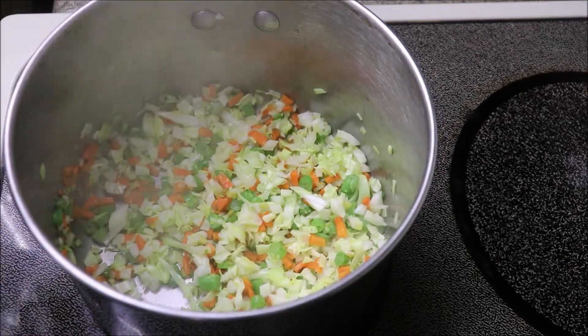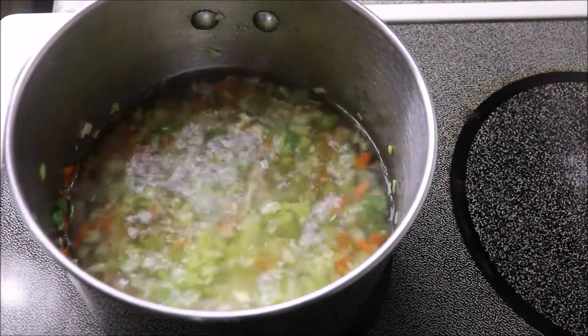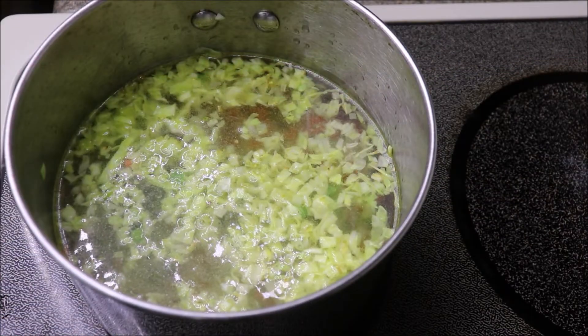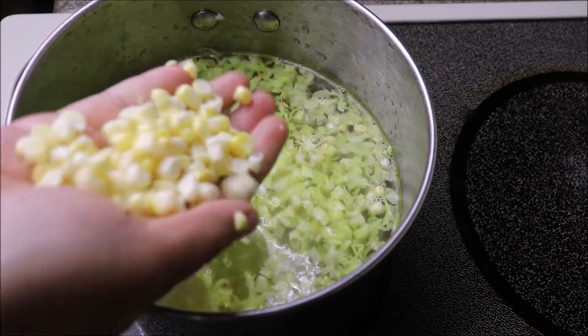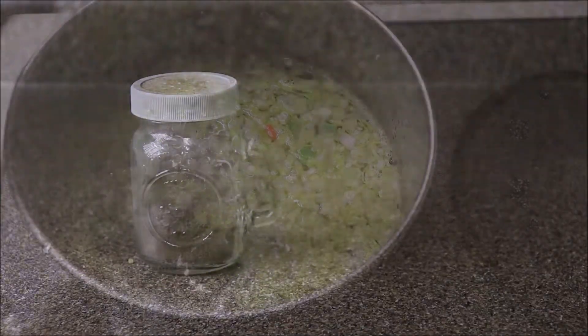Once half cooked, add 2 cups of water straight into the saucepan. Before the soup starts boiling, add the corn and the flavors — 1 cup of fresh sweet corns. Next, salt to taste.